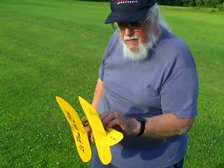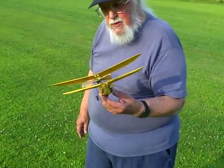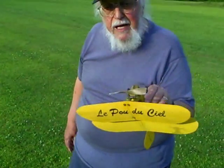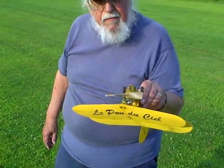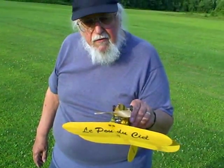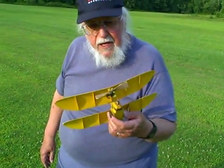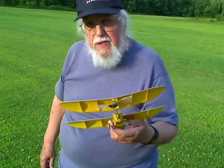It's all built up from a plan — scratch built. The motor was handmade by Bill Brown and given to me as a gift by Bill. He's deceased now. He was the gentleman who invented the model airplane engine in 1936.